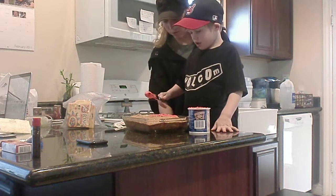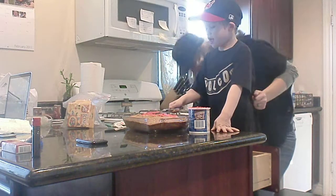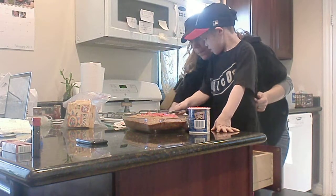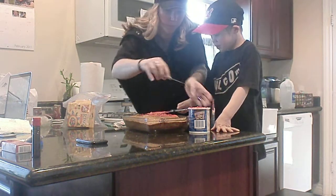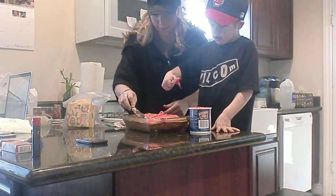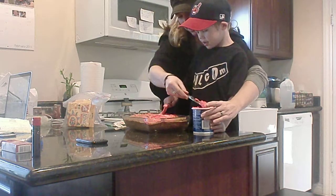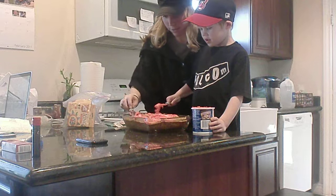Here, let me grab a knife too, so I can help you do it at the same time. You can do it fast before Titus wakes up. There we go. Oh yeah. It's a little pink. It's a little pink. Probably should have added some more food coloring, but that's all right.